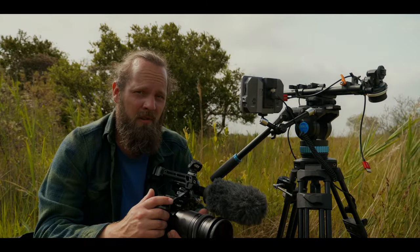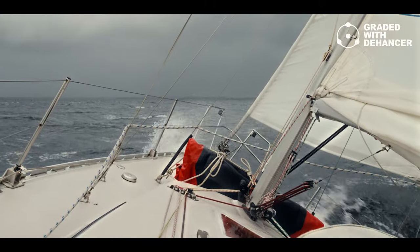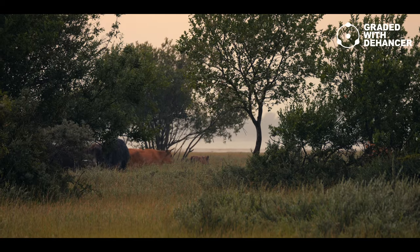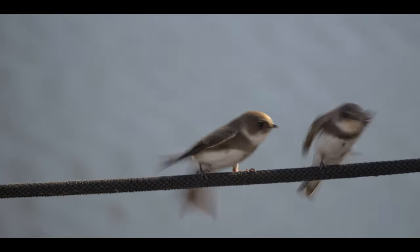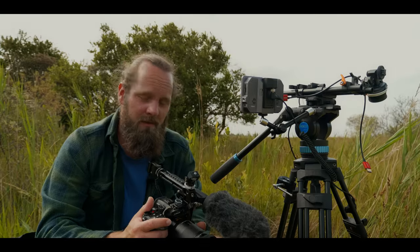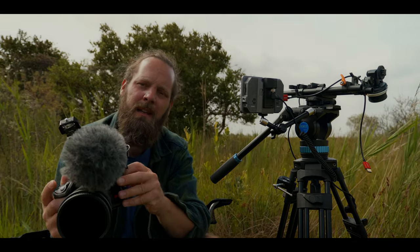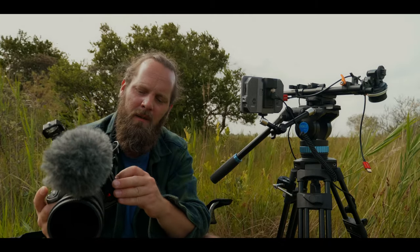It's chunky for a micro four thirds camera, but it's really rugged. It's weather resistant, and I've used it in salty and wet conditions. It feels solid and relatively heavy, and I like that because it feels stable and solid. I like the fact that the doors for the ports are properly hinged, unlike the ones on the G9 that just sort of bend.